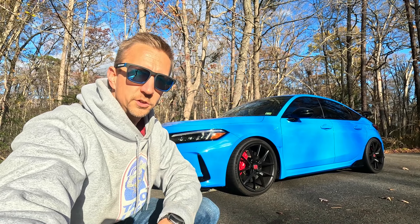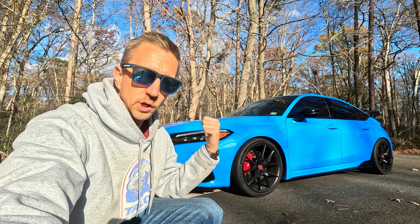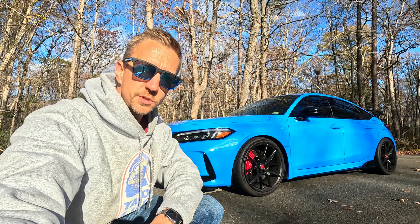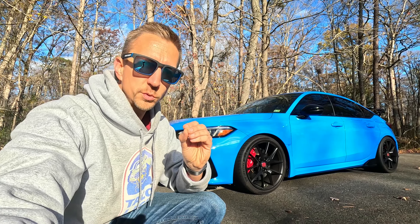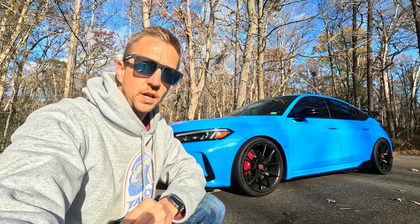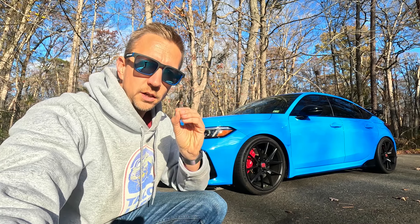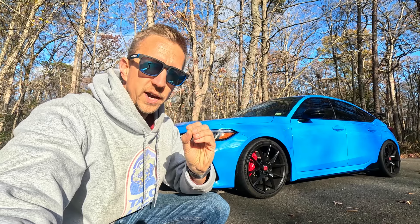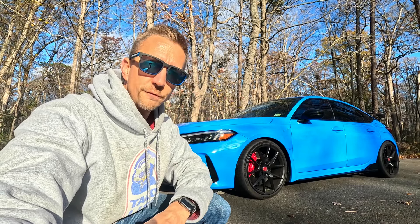Welcome back to the channel. Last episode we installed Spoon lowering springs on the Honda Civic Type R FL5, and today's episode we're going to do a comprehensive detailed analysis of the Spoon springs and how it affects the FL5. We're going to be talking about cost, alignment specs, ride comfort, OEM ride height versus Spoon springs ride height, and installation strategies.